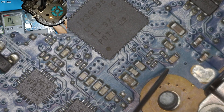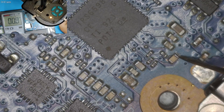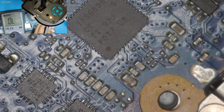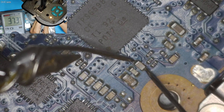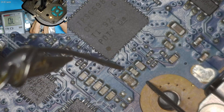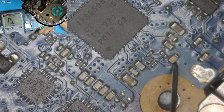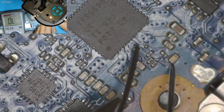This looks short. Yeah, it is short. Let's check the other ones also. This one looks okay — yeah, that one is also okay. This one is fully shorted. I am going to try and find the pin number to see where it goes.